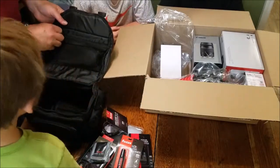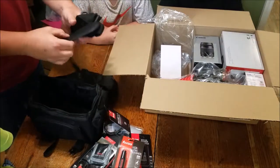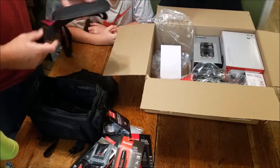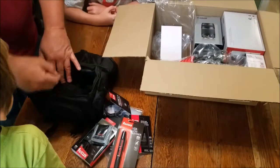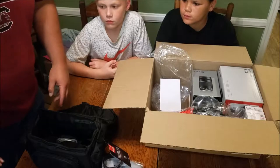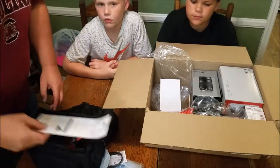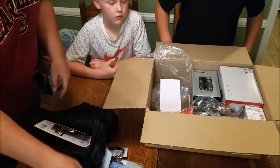Junior said there's something in this pocket — let's see what this is. Okay, it's our carrying strap for the bag. So this is a very nice bag with some nice accessories they sent with it. Let's put all this back in the bag and see what else is in the box.